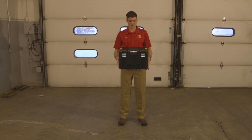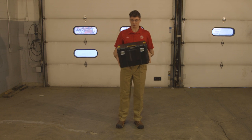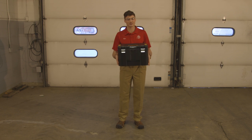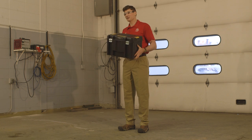When you buy the DeWalt Green Rotary Laser, you get it in one of these awesome T-Stack cases. These things are pretty incredible — they're very hard to break, and what I really like about them is they're waterproof. They have a seal on the inside of the lid, so if you happen to leave this out on the job site overnight or during a rainy day, you won't have to worry about your laser getting wrecked. But we're going to take it a little bit further and see just how tough it is.